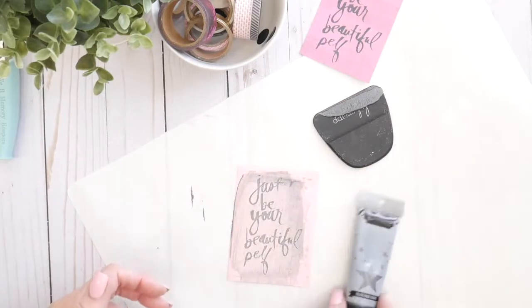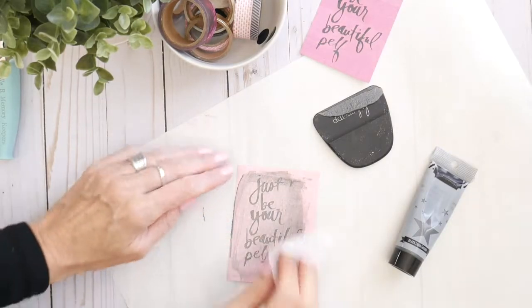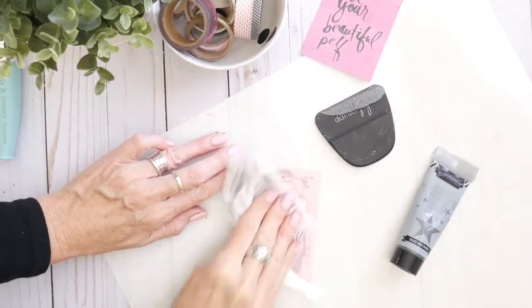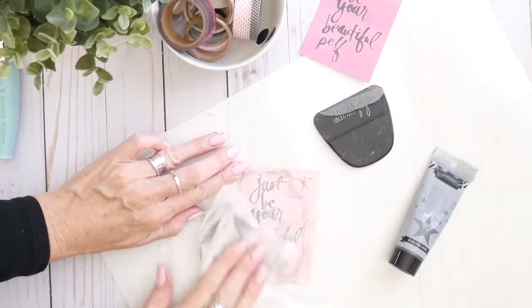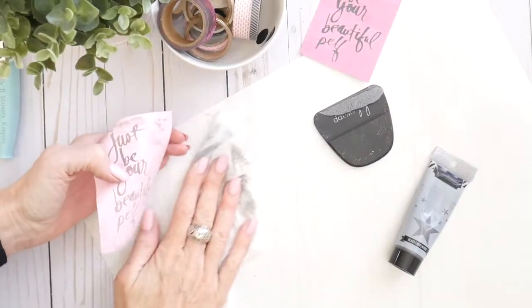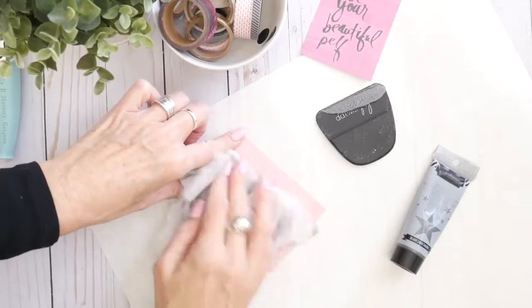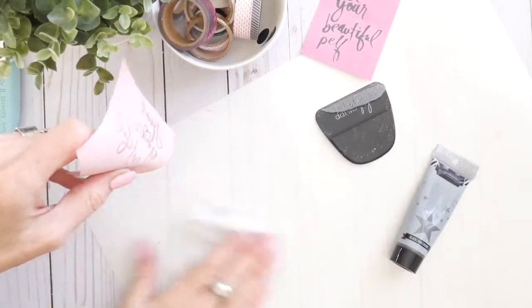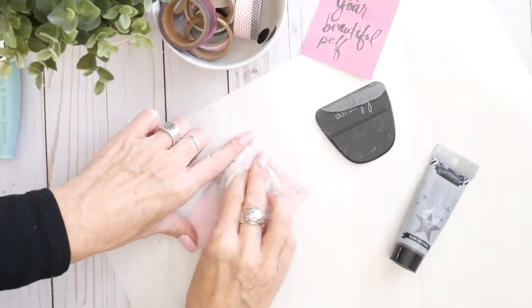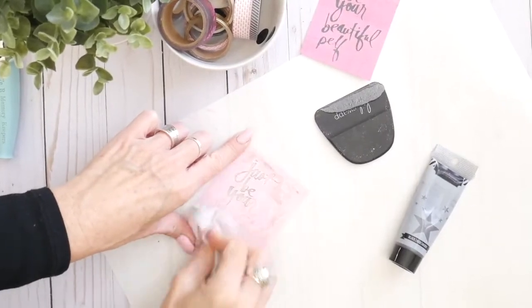I'm going to get a cloth — I use disinfecting wipes because they have a little bit of scrubber — to clean this off. I like to get these cleaned off just about immediately so I can get all of the ink out of the grooves before it dries. When it starts to dry, it doesn't have quite the same clean finish I'd like. Sometimes I leave my stamps or stencils dirty, but when it comes to the art screen inks and the screens, I'm pretty religious about cleaning them up immediately.